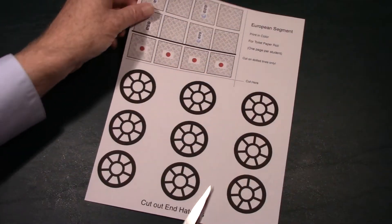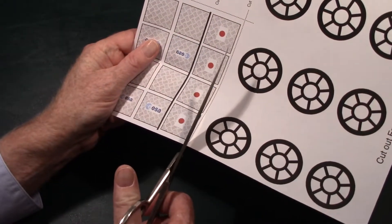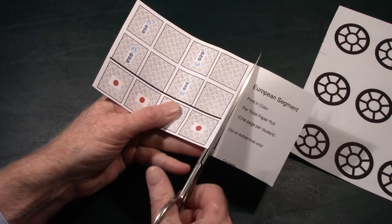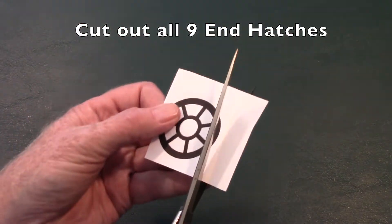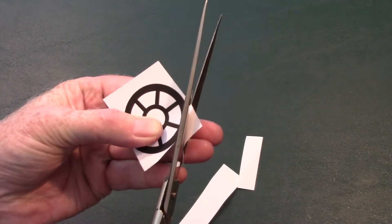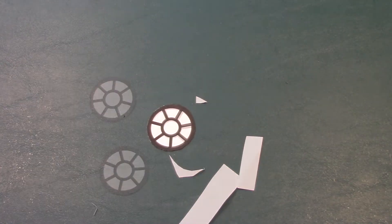Now take the page that has the hatches on it, along with the European segment and Japanese segment. Cut along the dotted lines and we'll use that later. Right now we're going to cut out nine of these hatches. Take your time — it can be a little frustrating — but slowly work your way around each circle until you've cut out nine of these hatches.